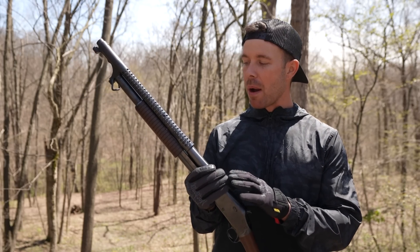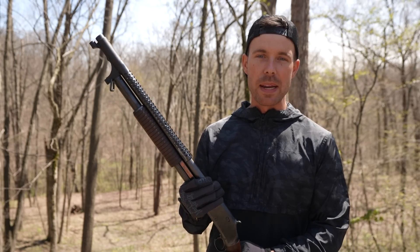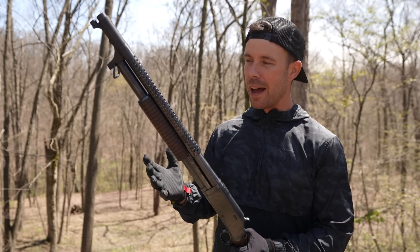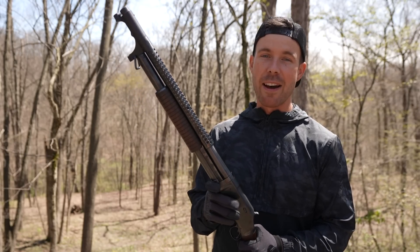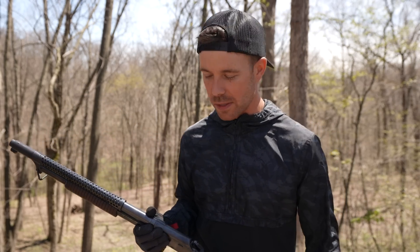This is probably the coolest shotgun ever made in my opinion. I know a lot of you guys may disagree with me on that, but I've wanted one of these things for such a long time. And believe it or not, I haven't even fired it yet. So let's load this thing up and see how it feels.